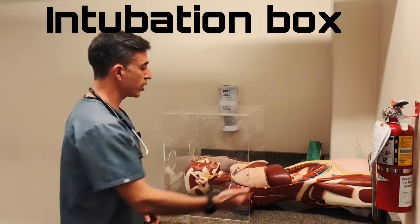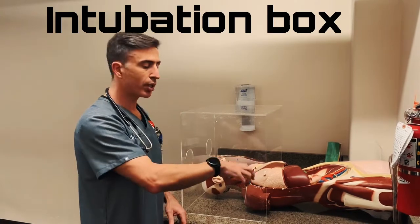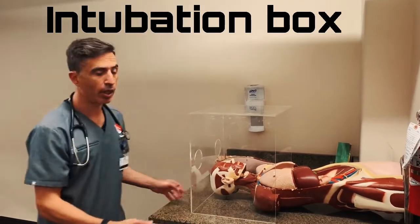This part is open: one, so that the patient can fit in; two, so that respiratory therapy can bag while everything's getting prepared, and the nurses can help position the head.